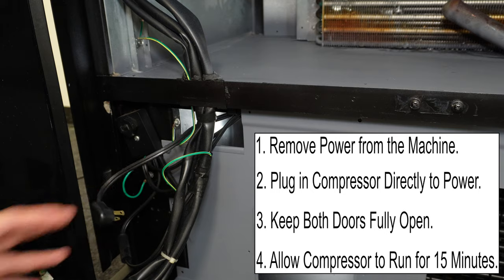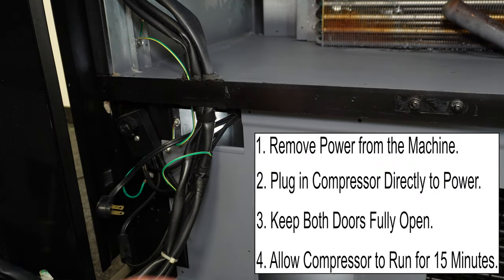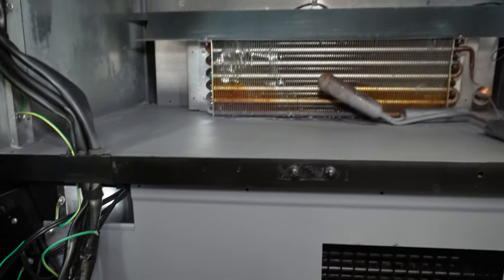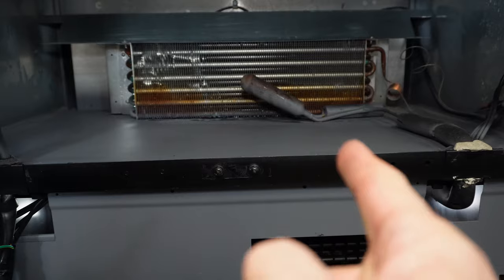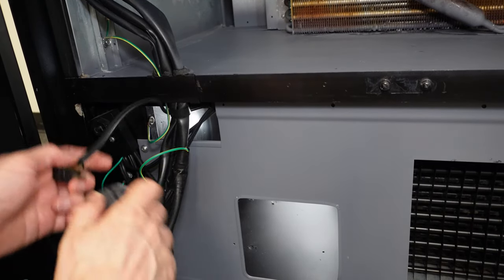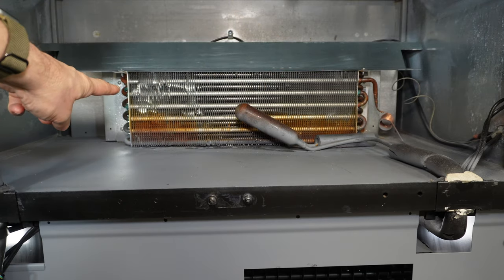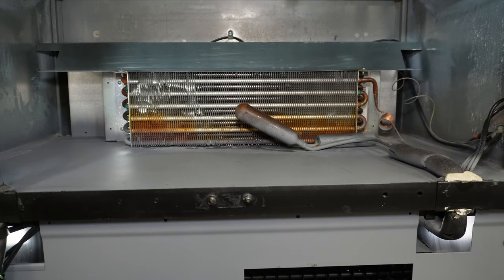We're going to set a timer for 15 minutes and let the compressor run by itself — with the machine unplugged and the door open — for 15 minutes. We should start to get frost on the evaporator coil within 15 minutes. We want to see frost all the way across this coil here — top, bottom, left, and right. If we don't, then we know we've got a problem with that compressor.